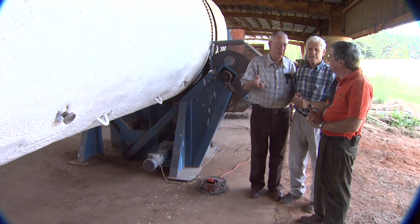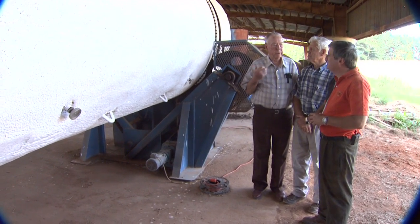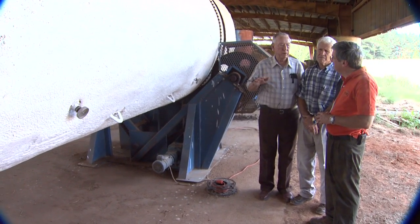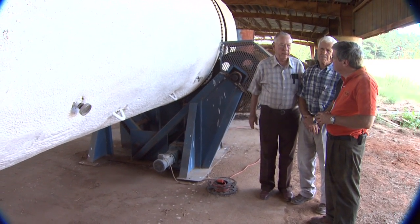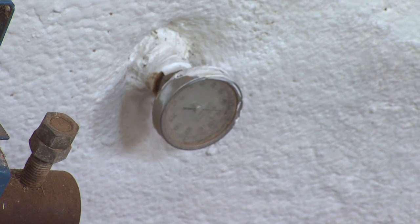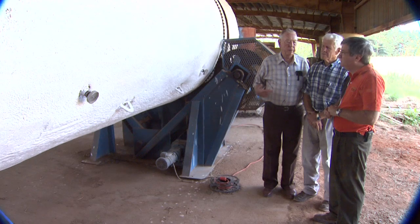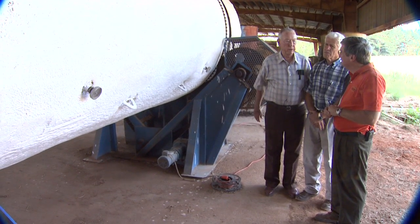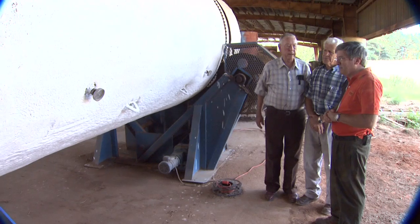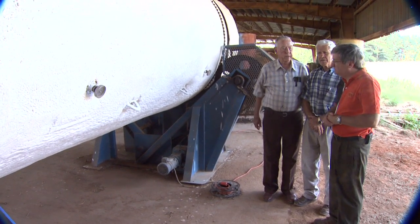What you do is calculate the amount you're going to load every day and try to keep it about half full — that's the operating capacity of the drum. We have thermometers here and you want to keep it above about 131°F; 131 to 155 is what we try to run. That will basically pasteurize the material so you don't have any pathogens.